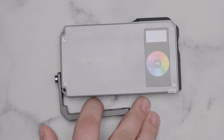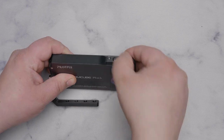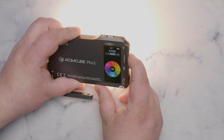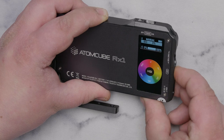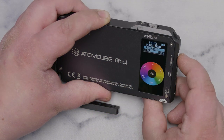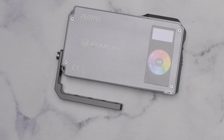Next is one of my favorites, the Pilot Fly Atom Cube RX1 - another RGB bicolor light, which was the theme of late 2019 and early 2020. The one thing I don't like is its mounting mechanism, which comes loose within seconds no matter how tight you get it. It has an LCD screen, goes from 2500K to 8500K, has RGB mode with hue and saturation, or you can dial in exact RGB values. It also has effects like police lights and fire. It has an app that works on both Android and iPhone.